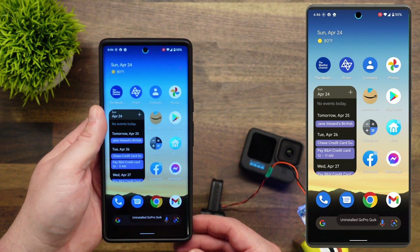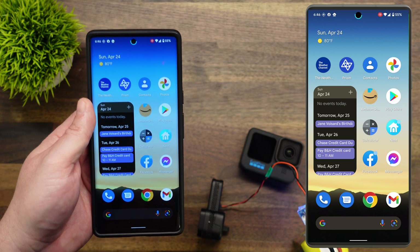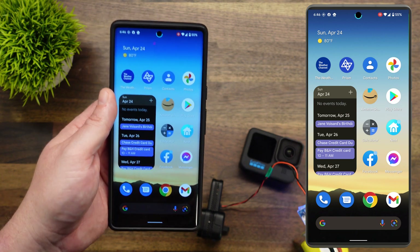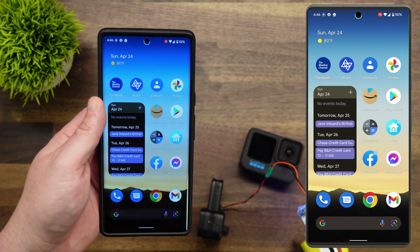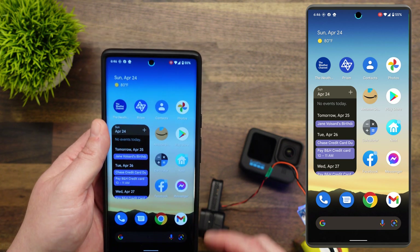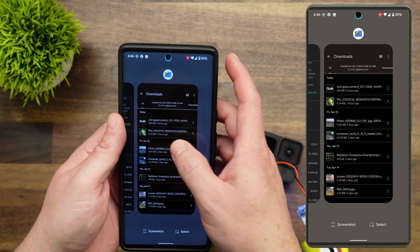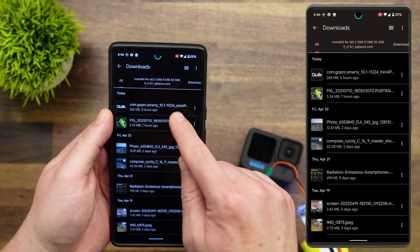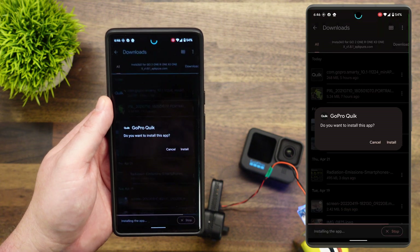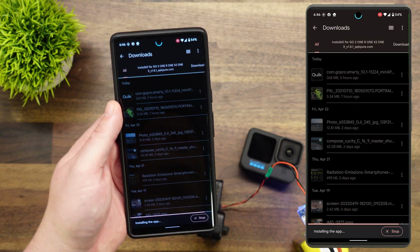Now that it's uninstalled, go ahead and check the link down below in the description. I have a version of the app — it's actually version 10.1 — that will allow us to proceed further. Once you've downloaded that from the link, go ahead and install the app. If you don't know how to do that, here is the file that we downloaded. Just go to your Files app and it'll ask, 'Do you want to install the app?' Go ahead and hit Install.